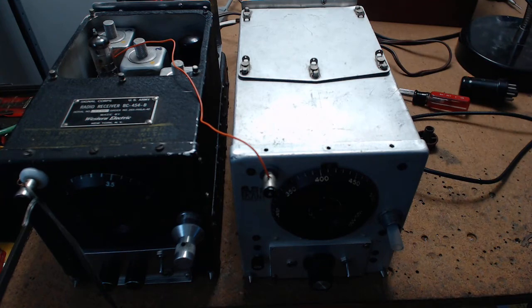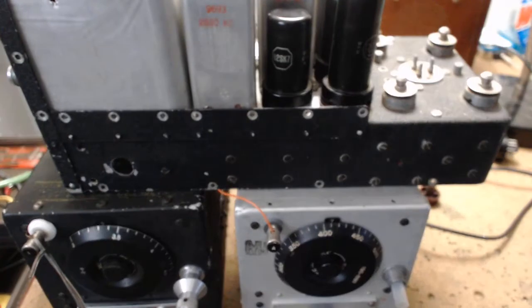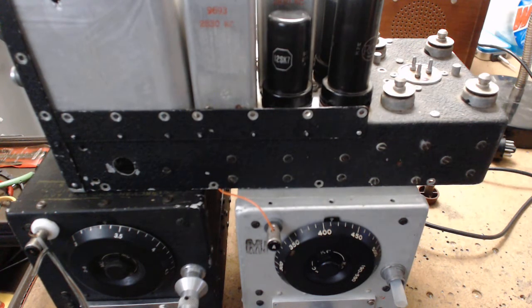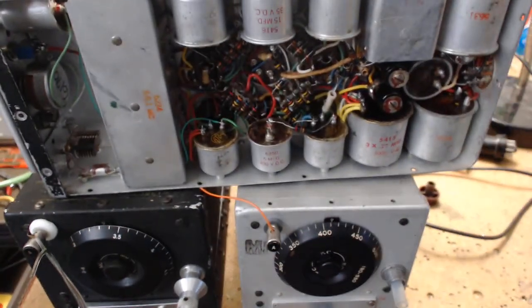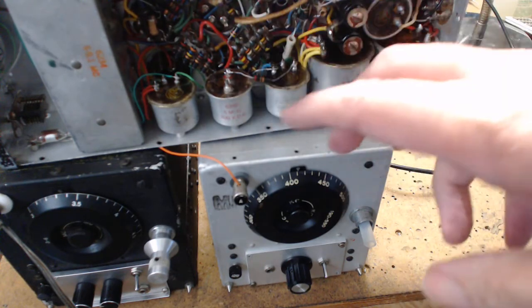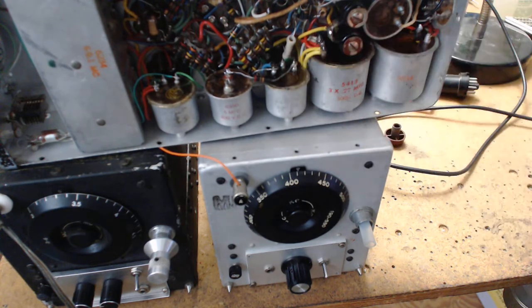I've never seen one where they messed with the IF cans. Each one of these radios has a different frequency IF - they are not 455 kHz, that's the first thing you have to get out of your mind. If you get the good manual that's up on the internet, it shows you where the wires go expanded out as a pictorial and also as a schematic - you have to look for these things.